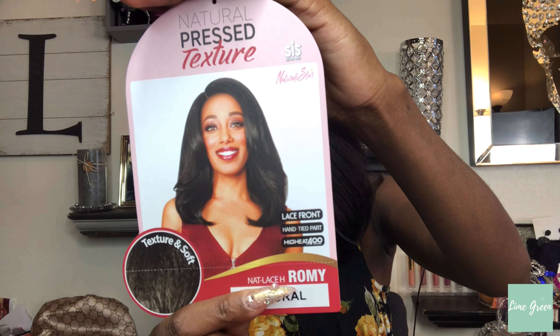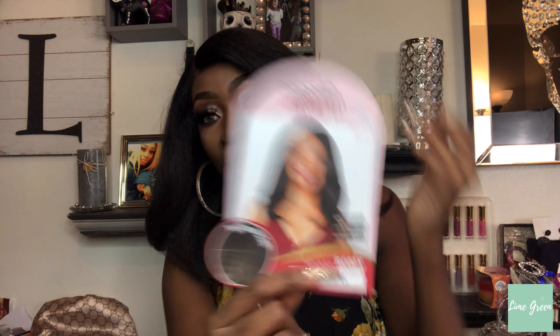That is all I have on this wig. If you have any questions I didn't answer, please leave them in the comments and I will get back to you as soon as possible. Once again, this is the Zuri Sis Natural Star — she is a banger for all you natural girls who like natural pressed wigs. Thank you so much for watching, I love you guys, bye!